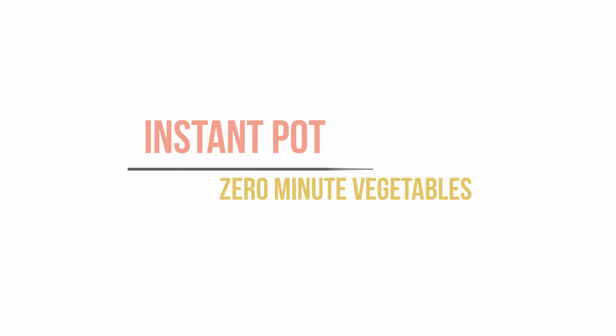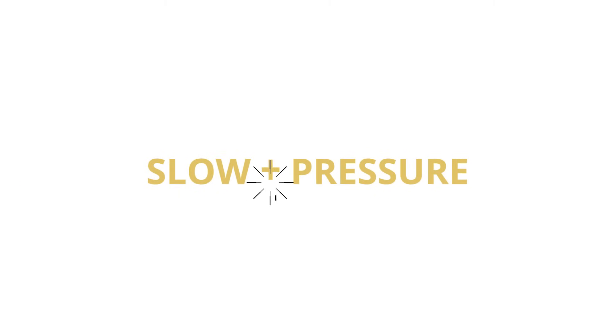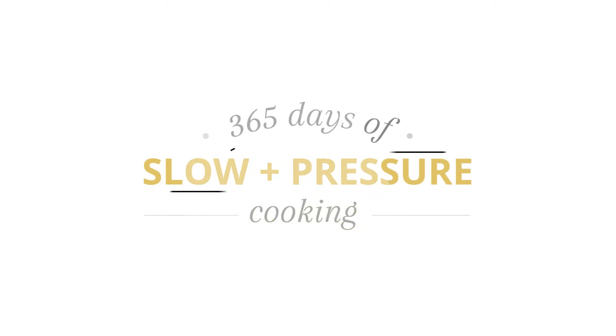Today I'm going to be showing you how to make six different types of vegetables using a zero-minute pressure cooking time. I'm Karen Peterson and I run the blog 365daysofcrockpot.com, where I share Instant Pot and slow cooker recipes for every day of the year. Here on YouTube I share Instant Pot stuff with you every week — I hope you'll subscribe to my channel. Today I'm showing you a method to cook perfectly steamed vegetables in the Instant Pot using what I call a zero-minute pressure cooking time.